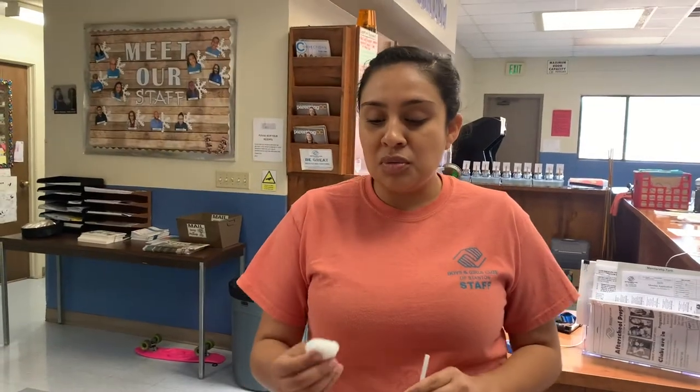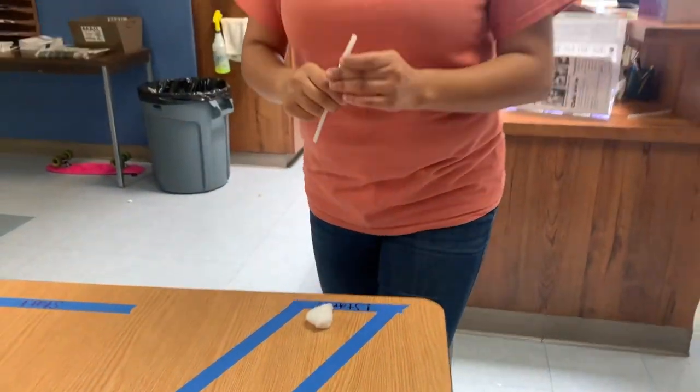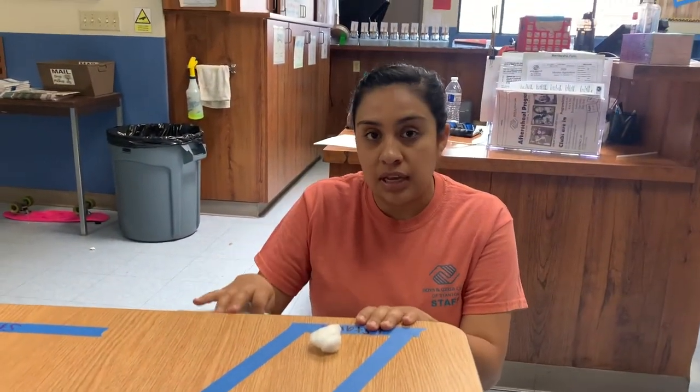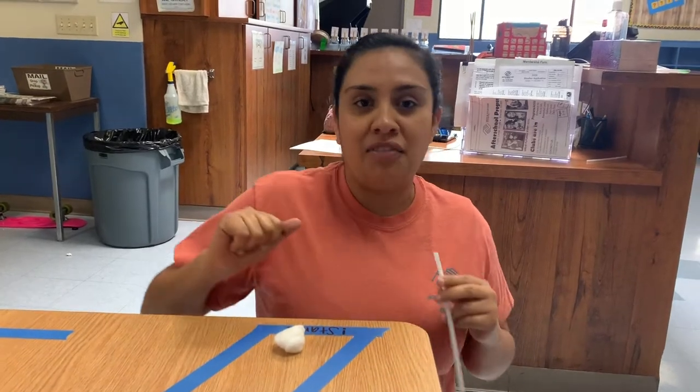What we will do is, we will start using the cotton ball. You place it on the start line. I'm going to use the closed course for this video, and you will need a straw to blow it through the course. It doesn't matter if your cotton ball goes outside the course, just blow it back inside. My goal is to do it under 30 seconds. Let's see if you can beat that. I'm going to start my clock right now.